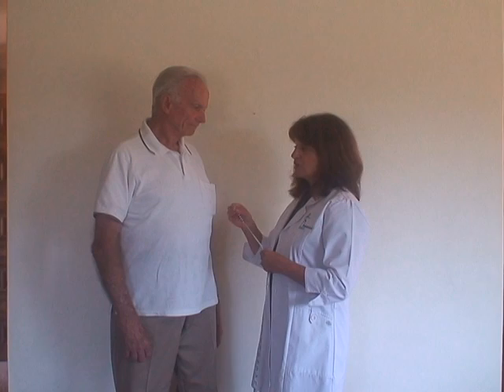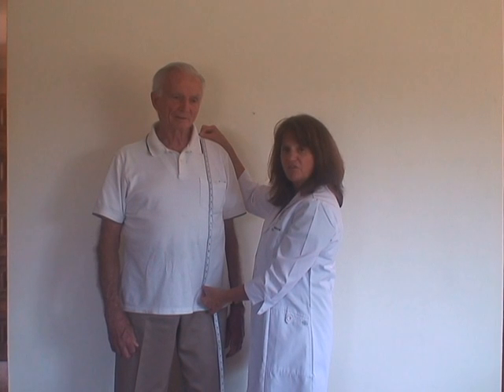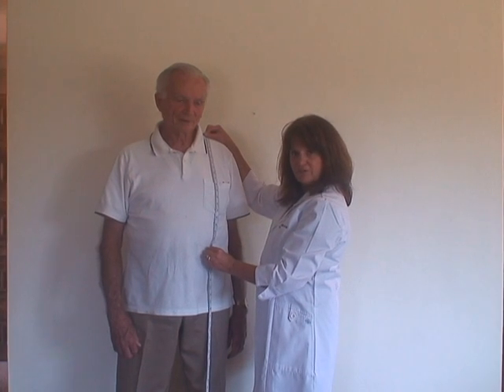So if they don't have coordination issues, you can measure any way and any length that the patient would like — it could even be down this far. You're going to record the number in inches on the front.